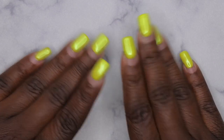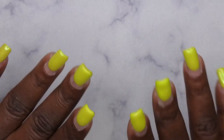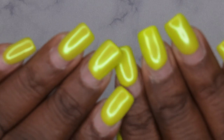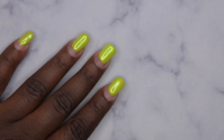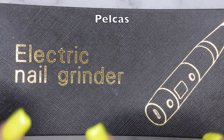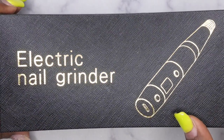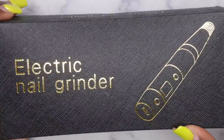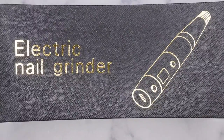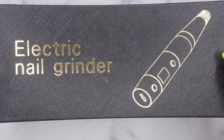Hello, happy people! I'm back with another video and today I am super excited because I have a review for a nail drill. A company by the name of Pelcus reached out — I'll leave the name on the screen — and they wanted me to review one of their cordless rechargeable electronic nail drills, and I definitely wanted to showcase this for you guys because I have been on the lookout for one.